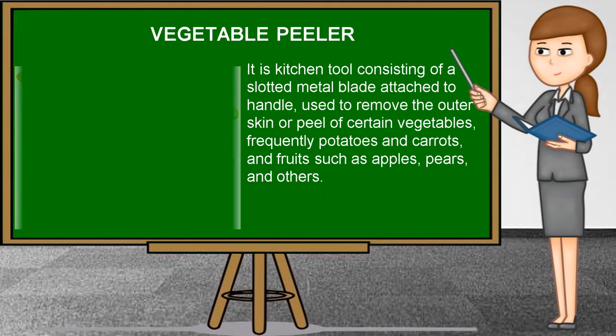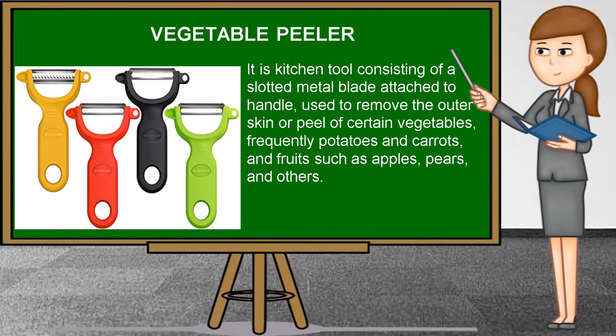Vegetable peeler. It is a kitchen tool consisting of a slotted metal blade attached to a handle, used to remove the outer skin or peel of certain vegetables, frequently potatoes and carrots, and fruits such as apples, pears, and others. A paring knife may also be used to peel vegetables.